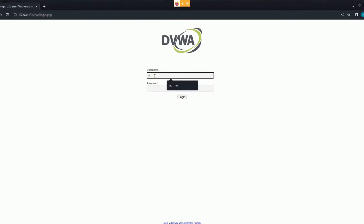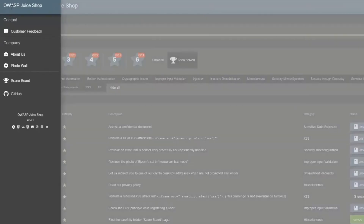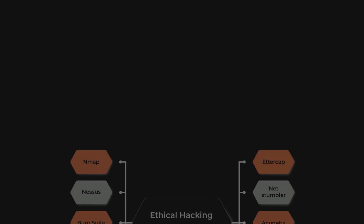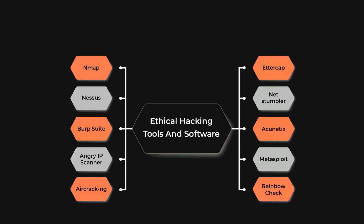On the other hand, if you're more interested in application security, you'll need to set up environments that allow you to test web applications and understand the vulnerabilities that could potentially be exploited. If ethical hacking is where your interests lie, you'll need to set up a lab that mimics real-world network environments where you can safely practice penetration testing. Once you know which area you want to focus on, this will help you determine the resources and tools you'll need. Each focus area requires a different approach and setup, and understanding this will streamline your journey.